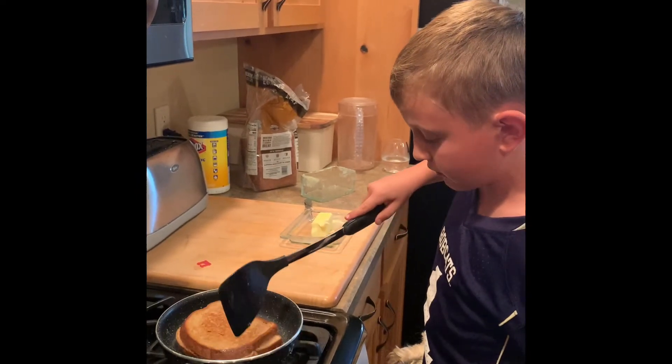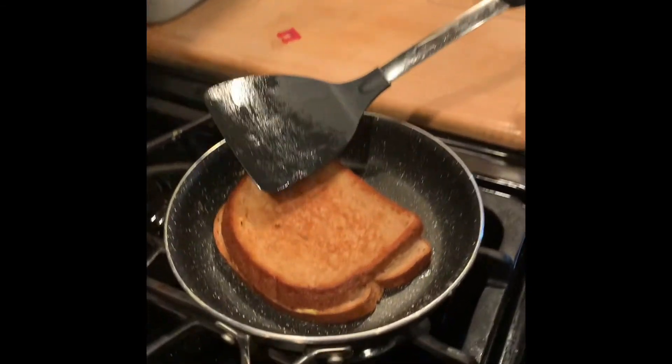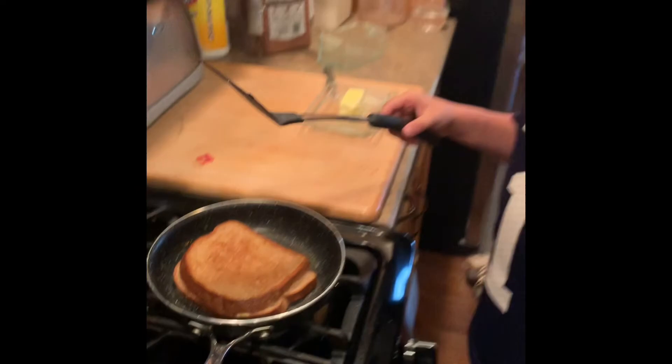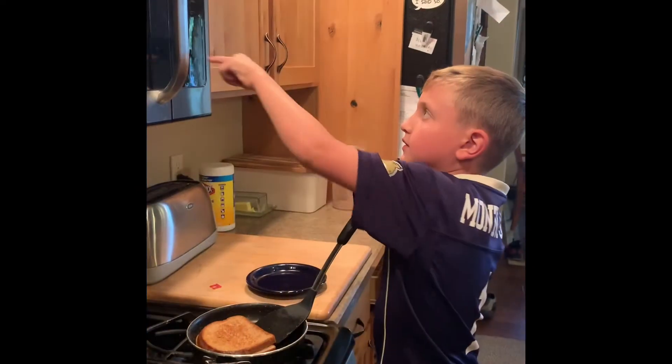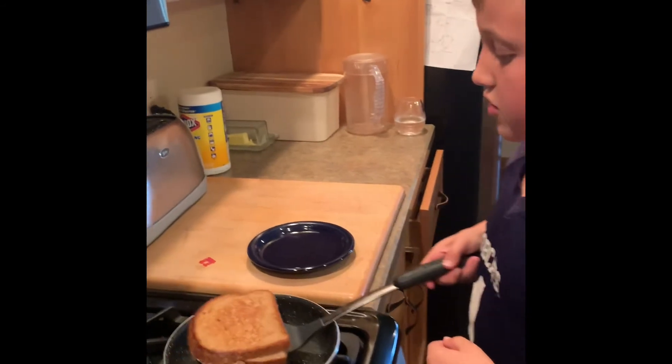You might need a spatula. See — that's what you want the other side to look like. And we're gonna flip it now.